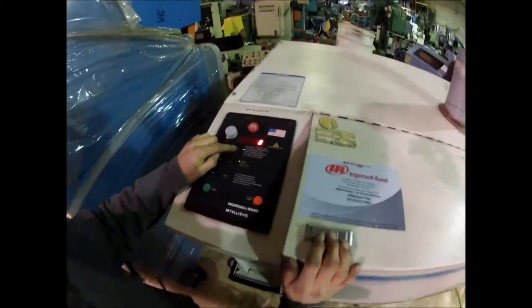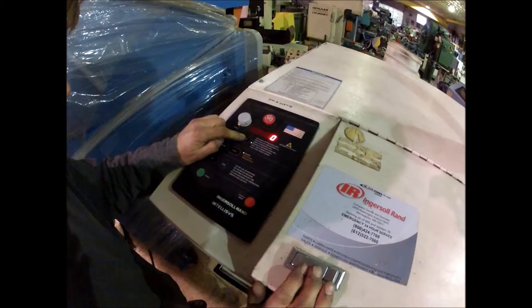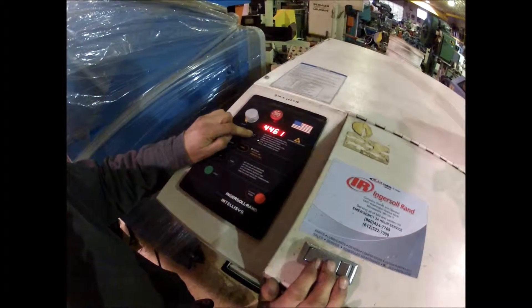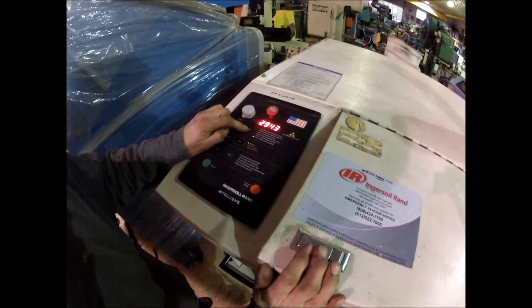What we have here is display select on this thing, and that's the separator pressure drop here. That's the hours, and there's the loaded hours.